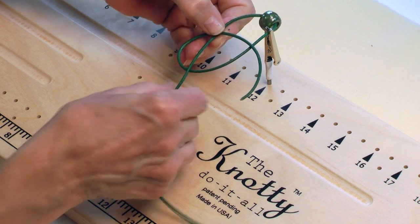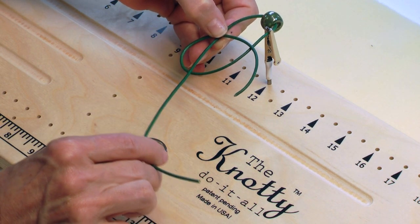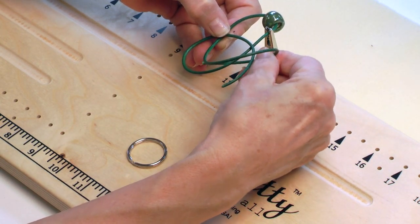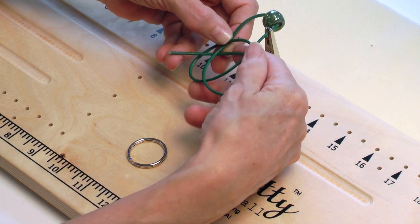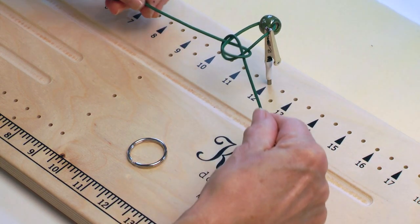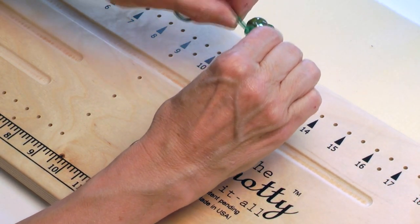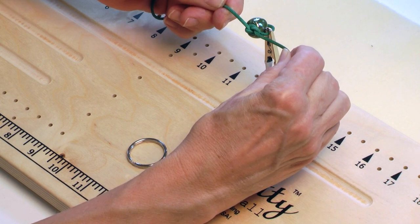I'm going to pinch it right here — it looks like a pretzel, right at the top of the pretzel. Then I'll bring my left side over everything, under everything, and then through the bottom loop of the pretzel. I'm going to go ahead and pull this tight. It looks a little crazy when we're pulling it but it really does make a nice, very pretty knot.